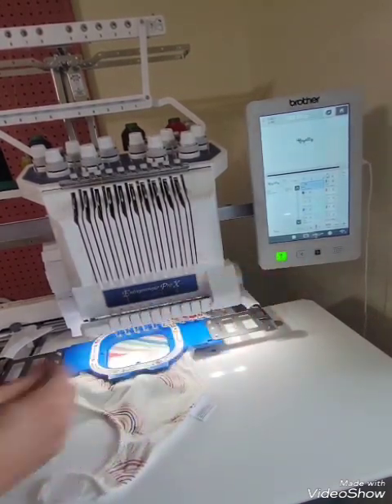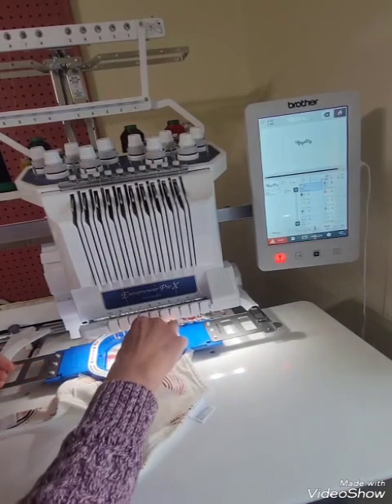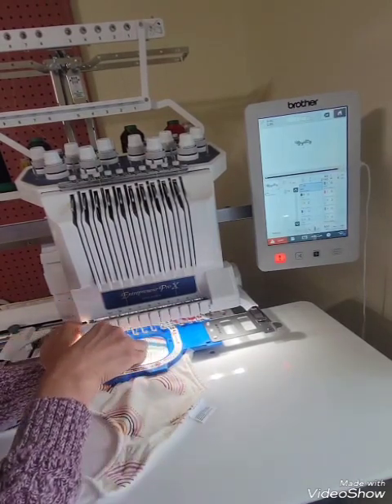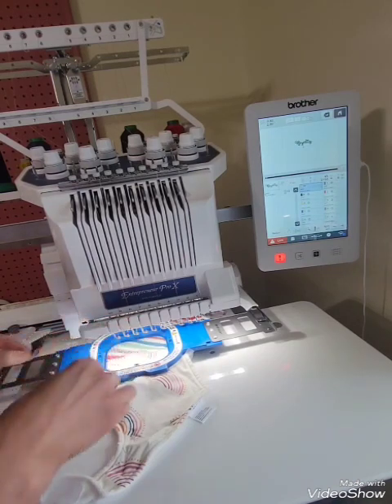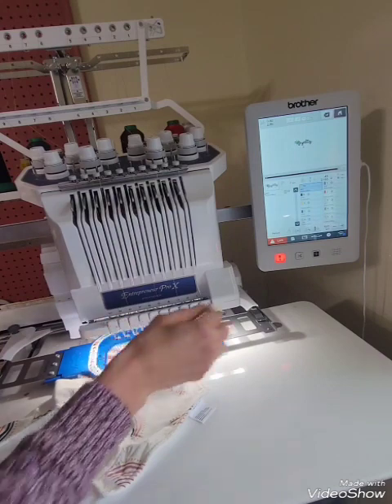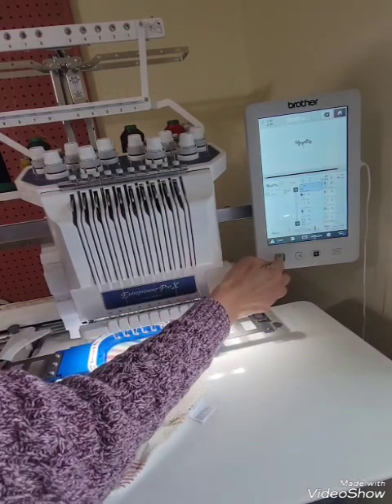Something I'm going to do right now — I notice that it had a long tail there at the beginning, so I want to cut that. I'm stopping the machine and just cutting that so it doesn't get all caught up in the stitches, and it becomes more difficult to cut out later. So we will continue.